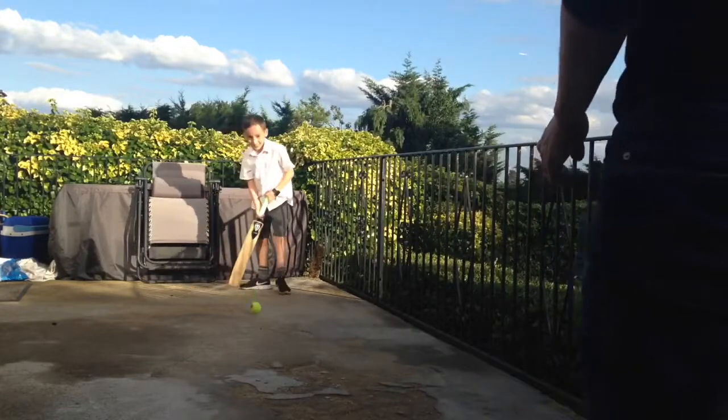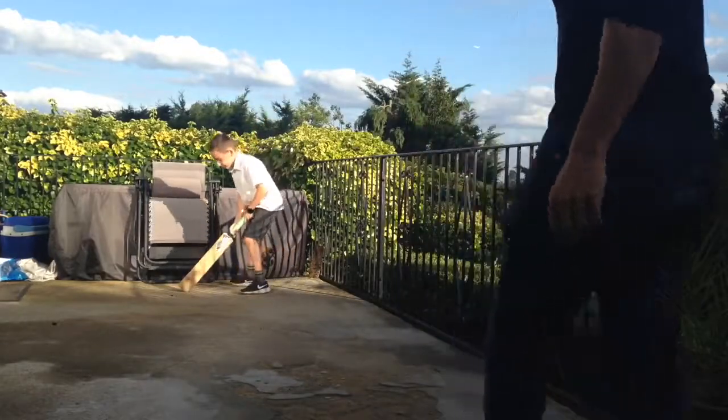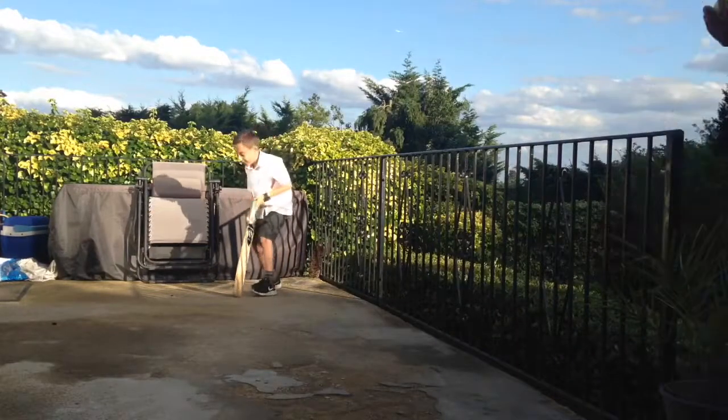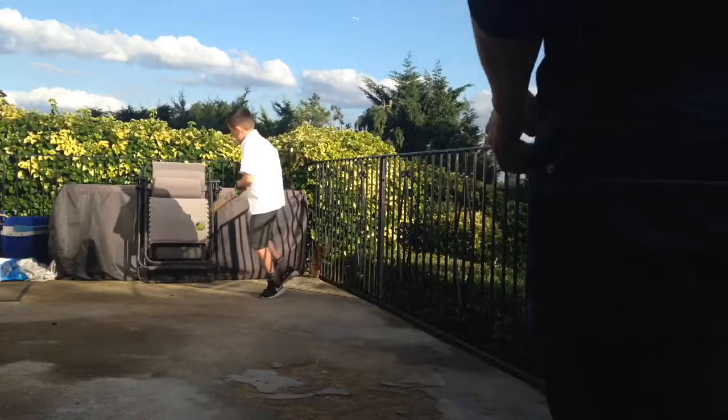He's clean bowled on his first delivery. Let's try again. Go on, you get one go for three. Oh careful. He's clean bowled again.